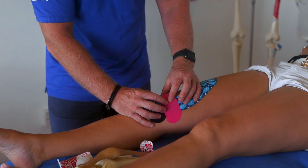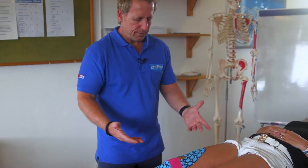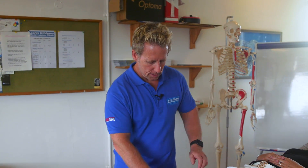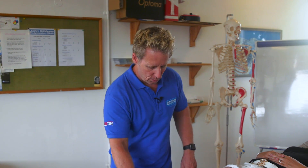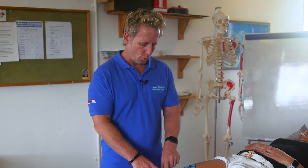This may help control the patella maltracking issue. The test would be to have the patient stand, bend, and walk up and downstairs to see if the pain reduces. Spend a few seconds heat activating, and the tape can be left on for three to five days. This is one way of applying kinesiology tape for patellofemoral pain syndrome.